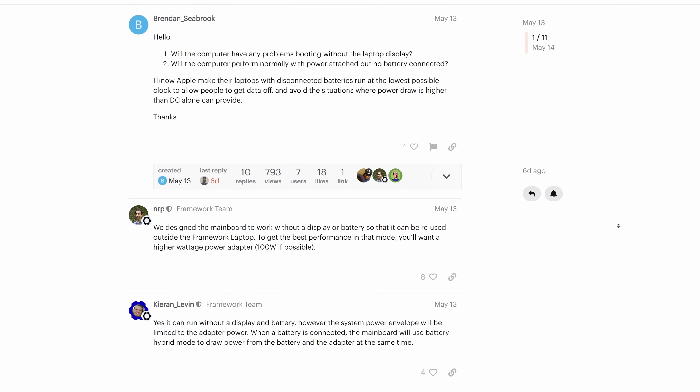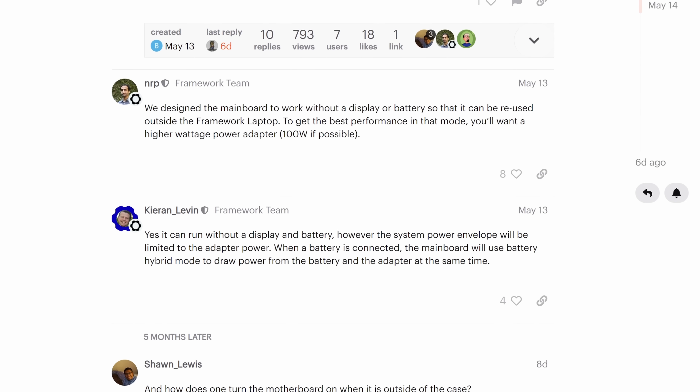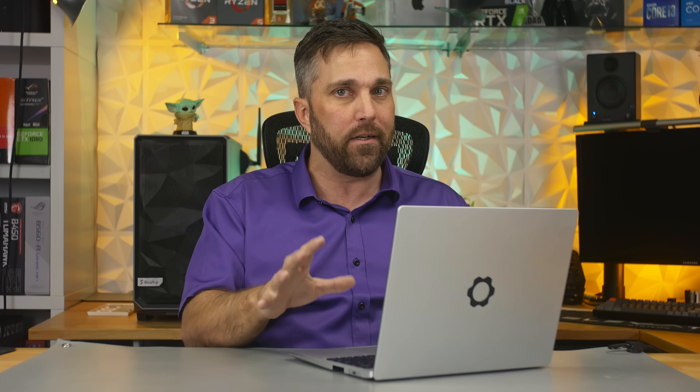I'd been following Framework and the development of this laptop since the first articles were published way back in February. The day before the launch of batch one pre-sales, I watched Norm from Adam Savage's Tested sit down with the CEO of Framework, Nirav Patel, and he talked about how he was excited to see the cyberdecks people would build. That same day, May 13th, he and another Framework engineer confirmed that the main board does work without the display or battery, but it's best to use a 100-watt power supply.